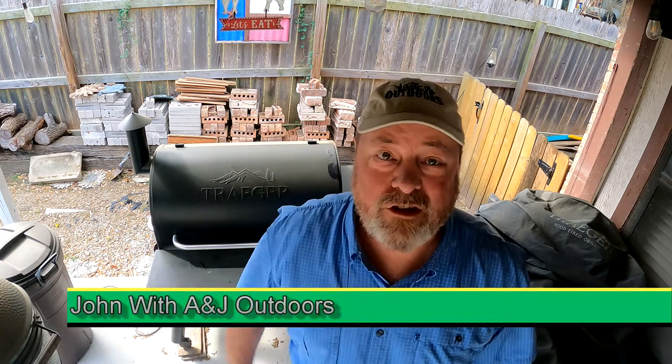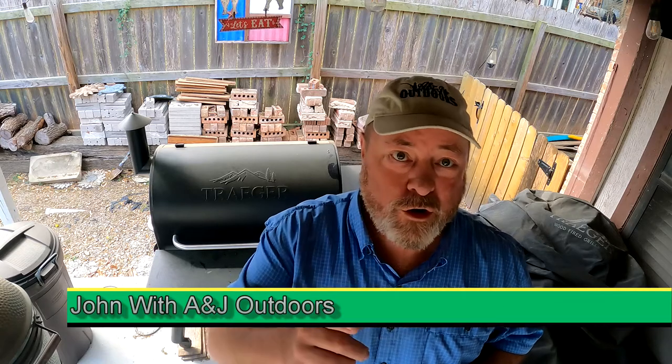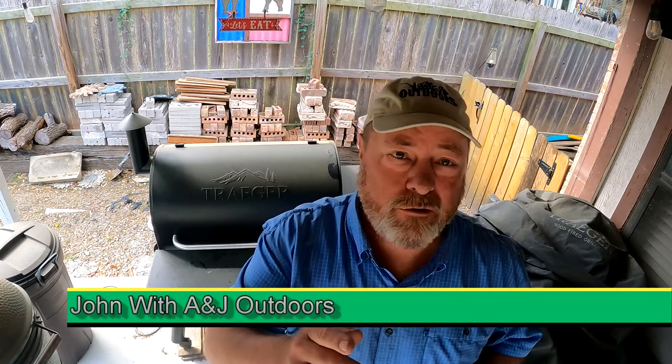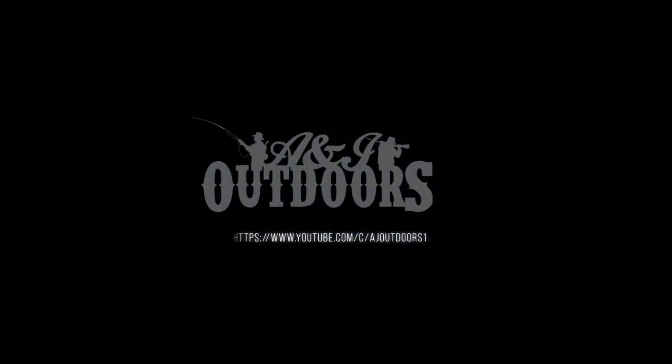Hey folks, John with ANJ Outdoors. Today I want to show you how to make sure you know your level of pellets in your Traeger grill at all times, so let's do this.